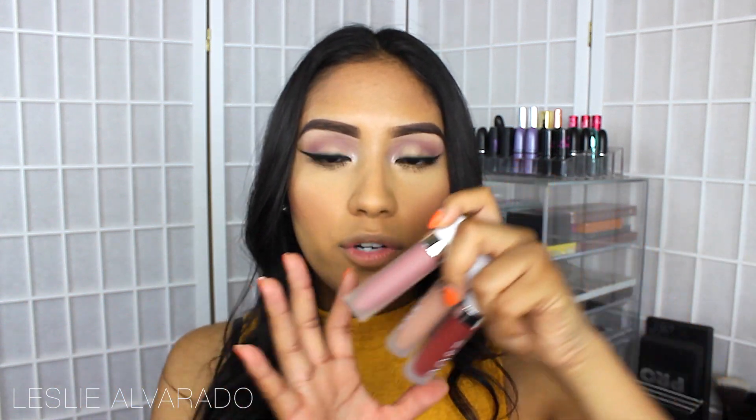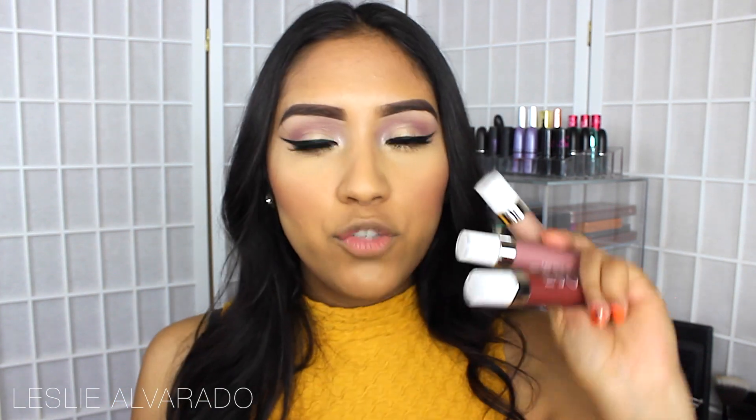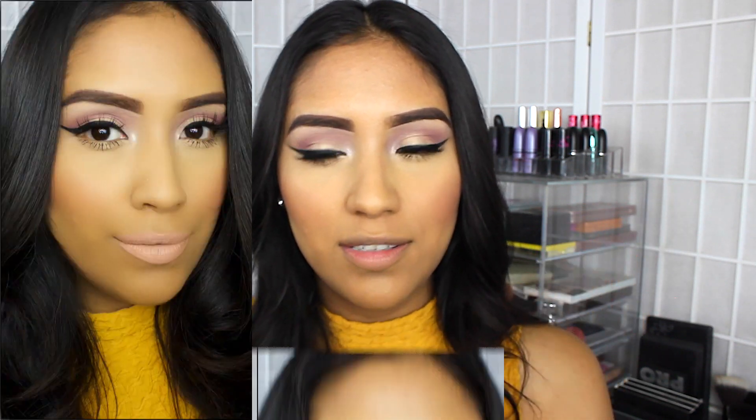In case you guys are wondering about the price, these are $58 for the set. But individually, the liquid matte lipsticks are actually $18. So I just wanted to give you a quick review and lip swatches. But if you do enjoy these types of reviews, make sure to give this video a thumbs up and subscribe if you guys haven't.